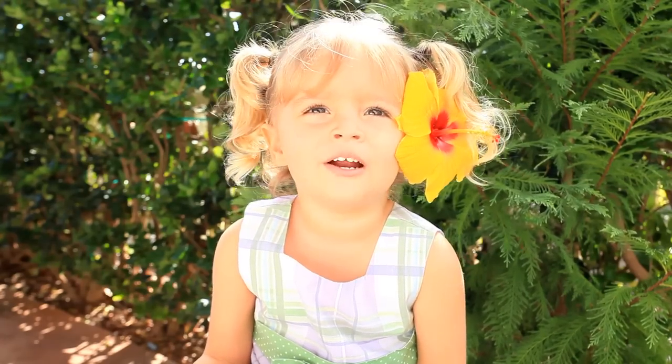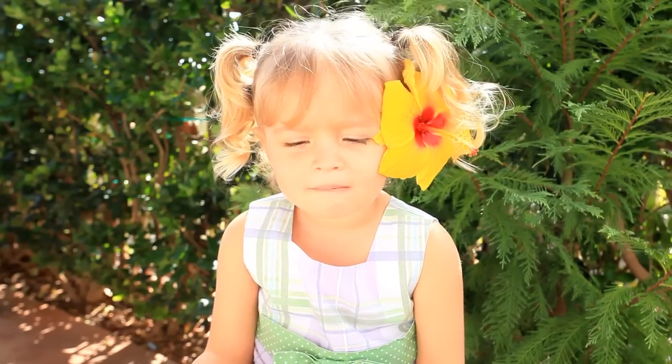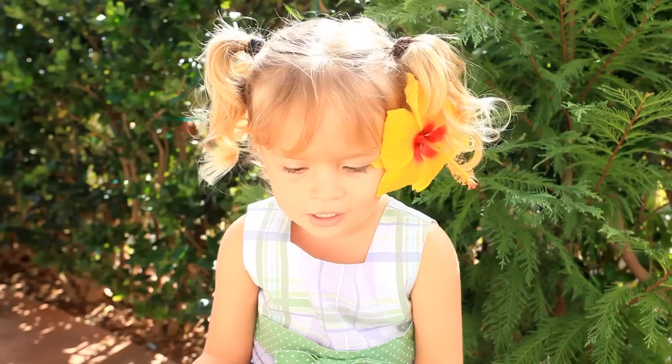Hi, my name is Raya, and today I'm going to show you how to shoot a BB gun!